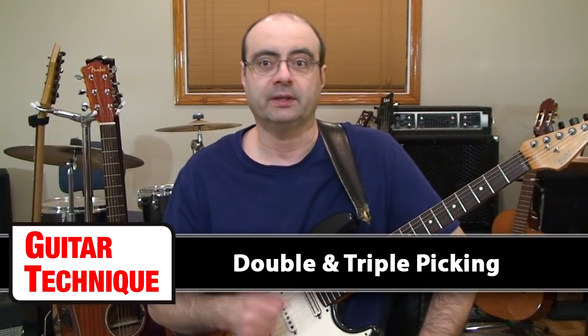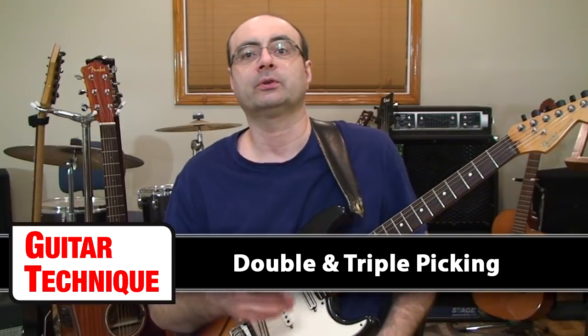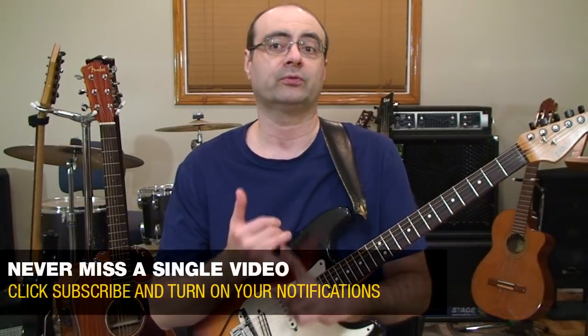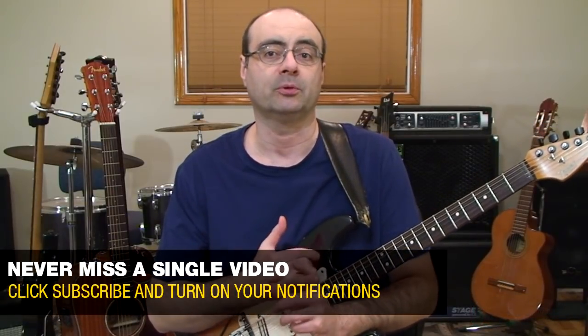Welcome to Guitar Technique Episode 15. In this lesson, we're going to be making a study of a picking hand technique known as double and triple picking. For this lesson's technique study, we're going to approach everything from two-string scale riffs and open string pedal tones to the use of triple picking in guitar styles like blues and rock, plus we'll have examples in both straight time feel and in triple meter feel.